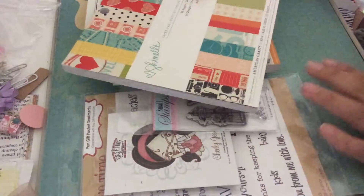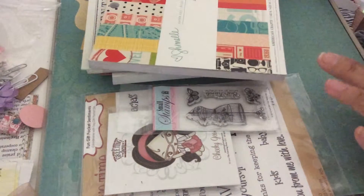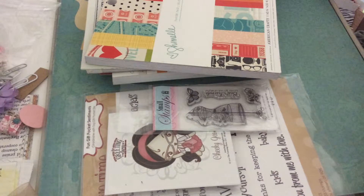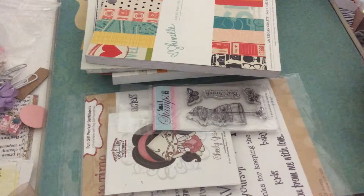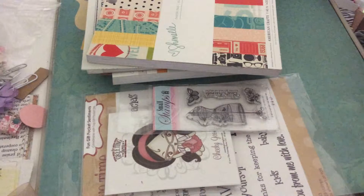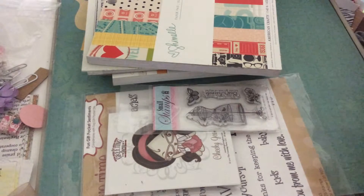Hello my crafty friends, this is Albina from albinascreations.blogspot and I'm the Latin Girl 34 on YouTube. Today I want to share a card and a mini book charm that I created with some supplies I got from Ms. Tracy's shop, artattacksupplies.com, and others I already had. Okay, so let's go.